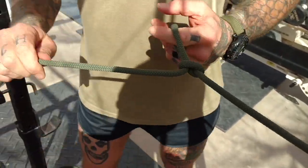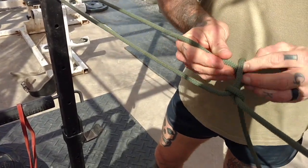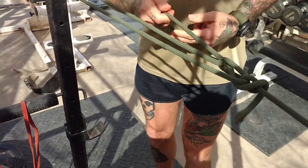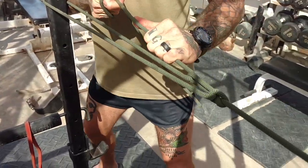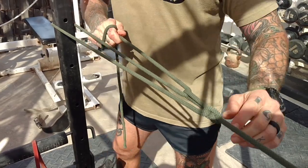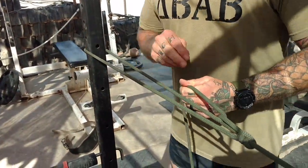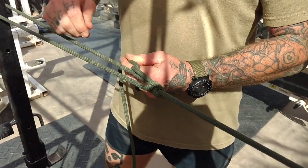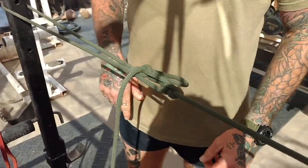You're going to take your working end, wrap it around the other object you're tying around — tree, pole, whatever — come back through here and cinch it down. This thing will go as tight as you can make it so it gets good and taut. Then you're going to tie the working end off to the rest of the tree or the cord or whatever you have. If you don't have enough line on your working end, just come around and do a half hitch and cinch it off and you're good to go.